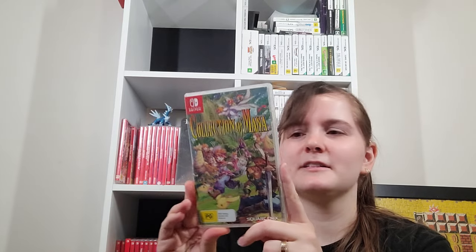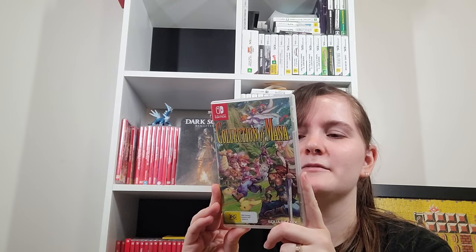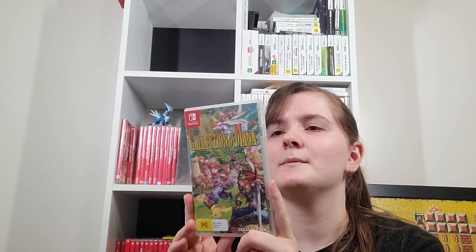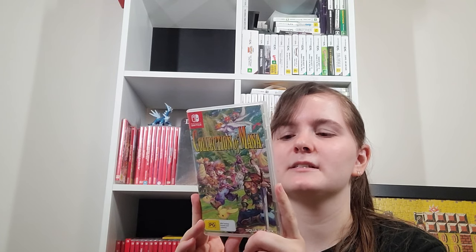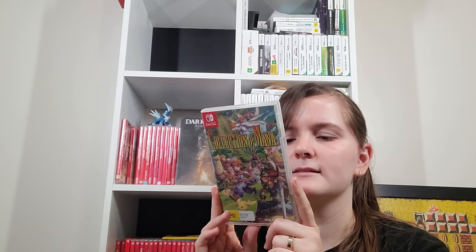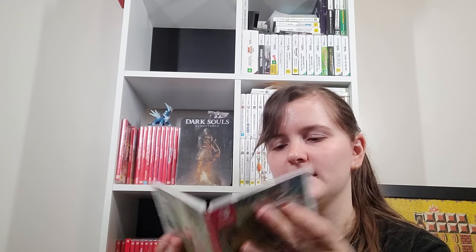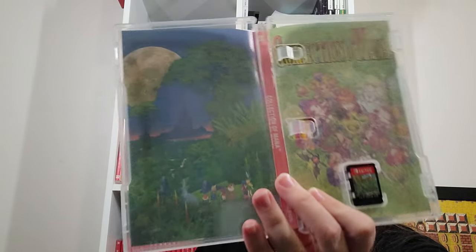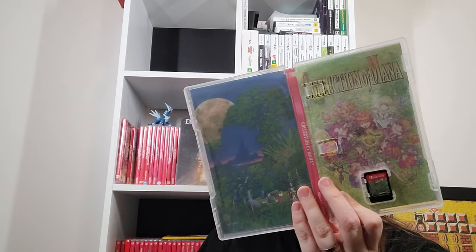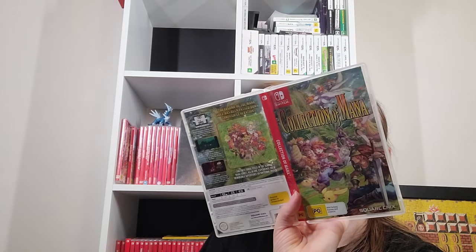Collection of Mana — this was the first time Trials of Mana got released outside of Japan, just before they did the remake. It's also got Final Fantasy Adventure/Mystic Quest. Secret of Mana and Trials have multiplayer. It has a pretty cover art — there's a reversible cover as well, and it is different from the standard. I might swap it over later.